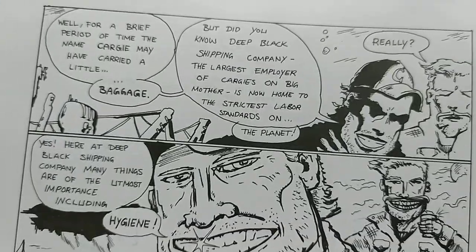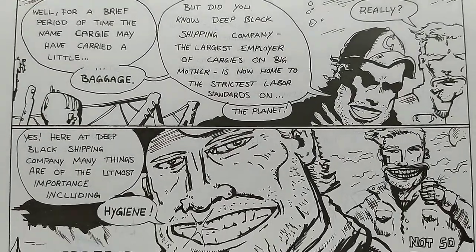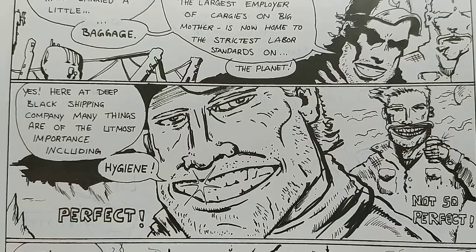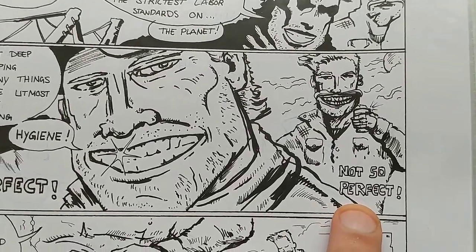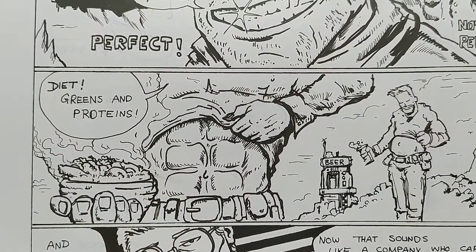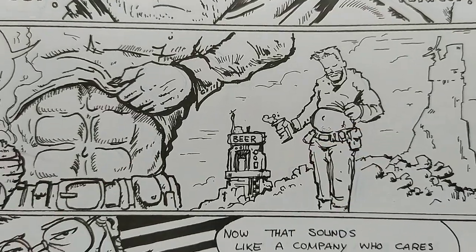There are a lot of pages. He talks about the baggage and then the virtues. He says Kargis have to have perfect hygiene — and he is not so perfect. They have to eat perfect diets, and he's just eating from this automation dispenser and has a beer gut.